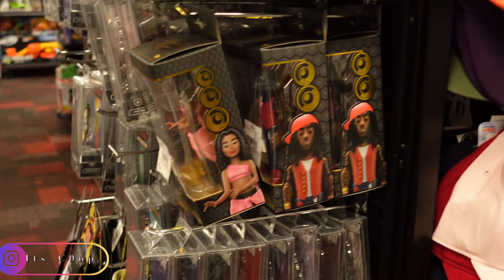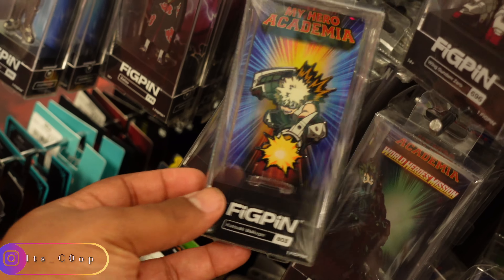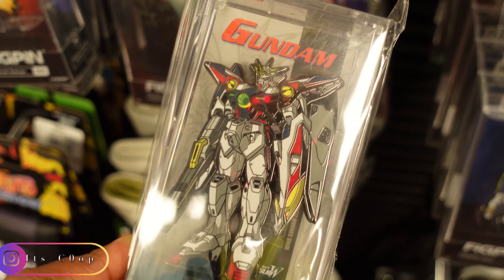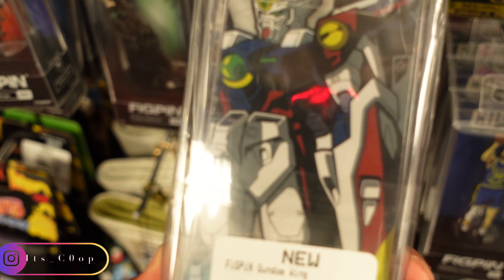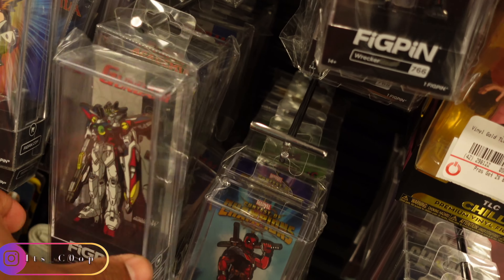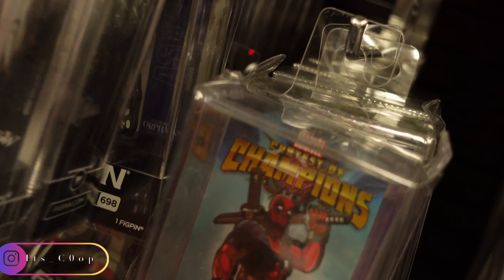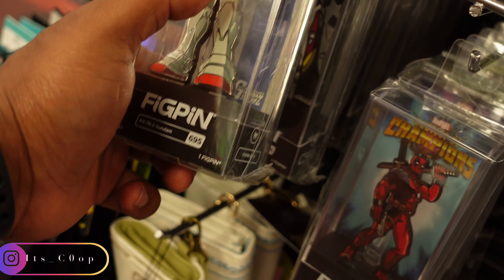Dragon Stars: Gotenks, Gogeta, First Form Frieza, Trunks, and Fusion Zamasu. They do have an Intrigrade kit that I got for Little Mama, and I got one myself, so we're going to definitely build that together. It's a pretty dope Goku statue here as well.